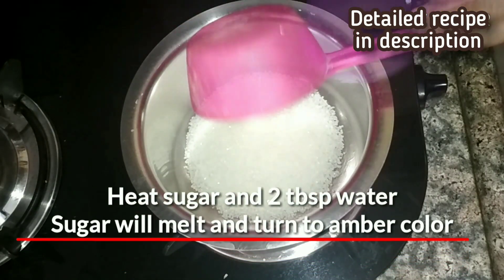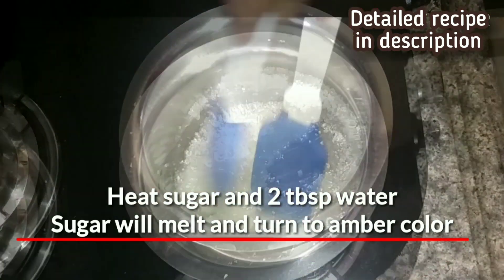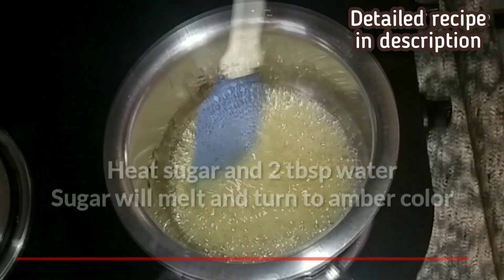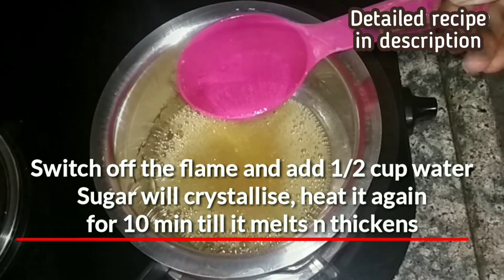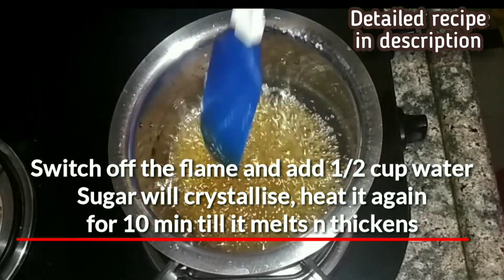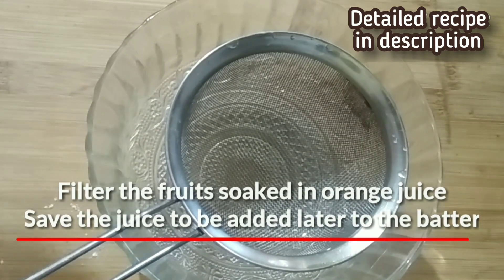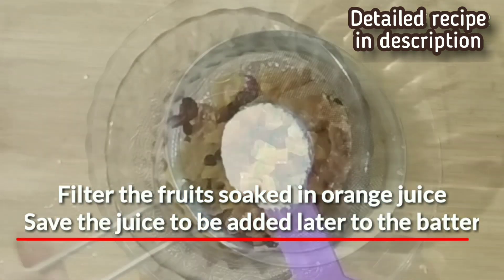Now we will prepare the caramel syrup. Heat the one-fourth cup sugar and 2 tablespoons water. The sugar will first melt and then turn to a golden brown or amber color. Switch the flame off and slowly add the half cup water — it will crystallize on adding the water, so again heat it for ten minutes on a low flame till everything melts and it starts thickening. Remove from the flame; it will come to a honey consistency on cooling. Set the caramel syrup aside for cooling.